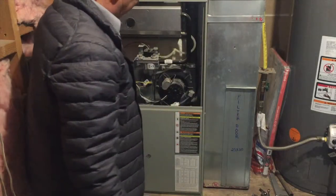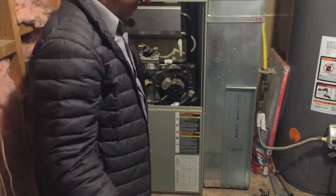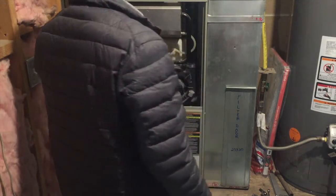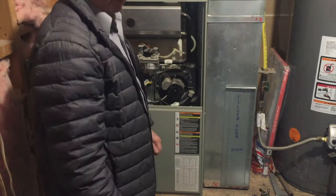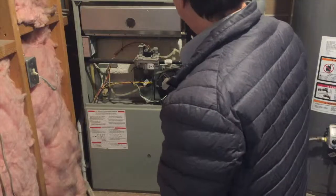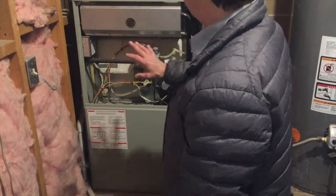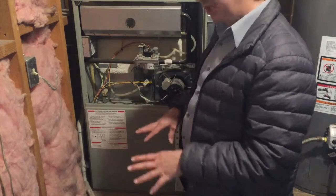So when I first came down, the unit was blowing. I turned the thermostat all the way down. The thermostat was set at 68 degrees, but the temperature in the house was at 62. The temperature is dropping pretty quickly.